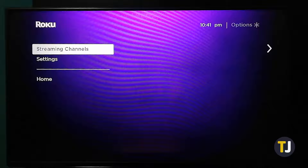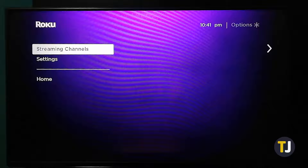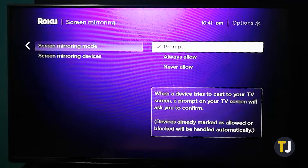Before we begin, it's best to check your screen mirroring settings on your Roku device. From your home screen, scroll down and select Settings, followed by System. From here, select Screen Mirroring and check that screen mirroring mode is set to Prompt for more control over what can be mirrored on your Roku device.